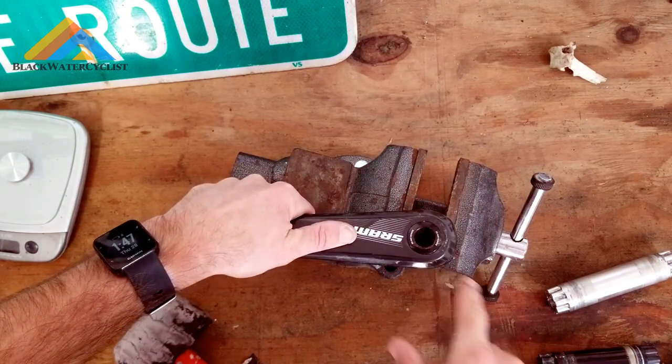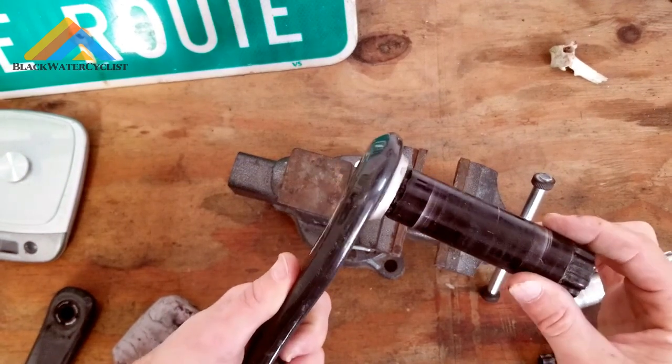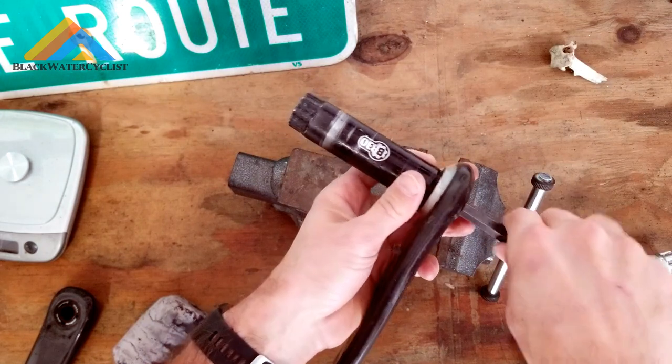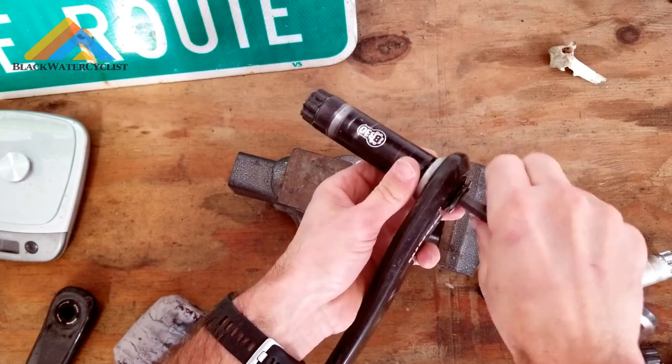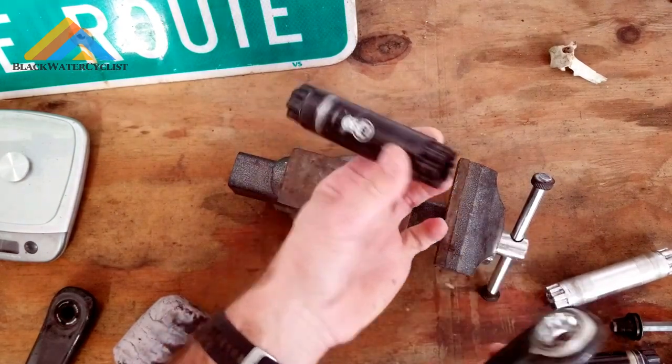And what that did is it basically broke the spindle free — you can see it moving around there. Now what you do is take your 10 millimeter Allen key, screw this out, and then your spindle is off.